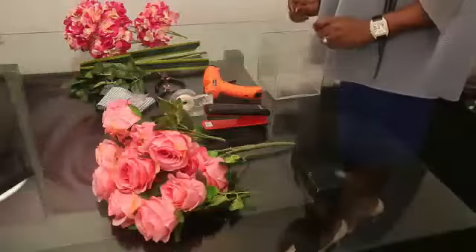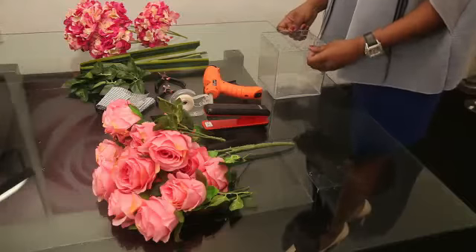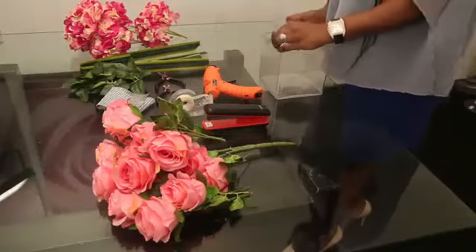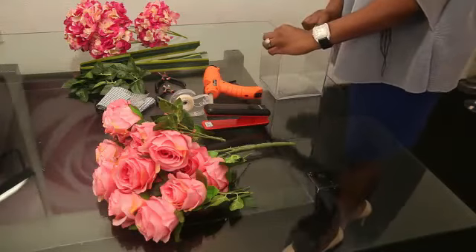First thing I need to do is to cut the chicken wire to the size of the top of the cube vase. Instead of using the floral oasis that we all use, I'm going to be using chicken wire because it's more economical and it holds the flowers firmly on the vase.